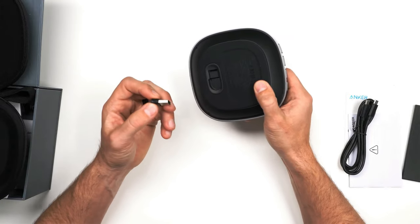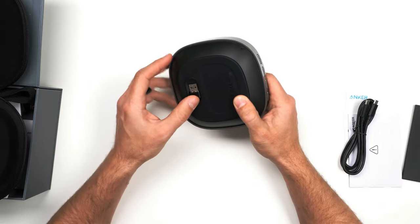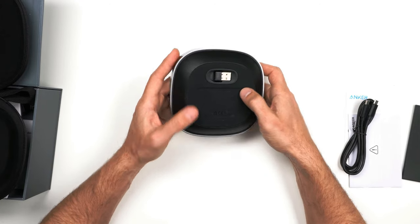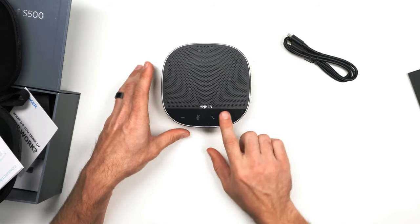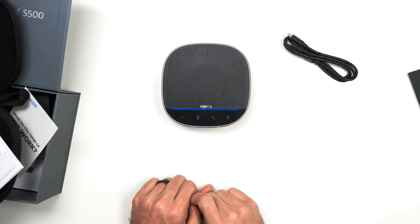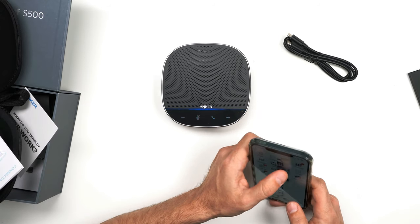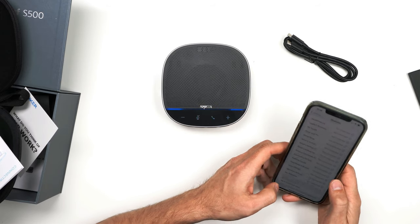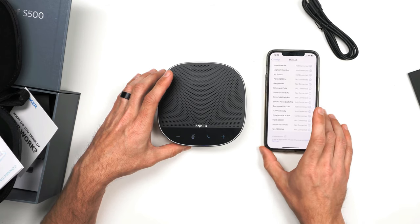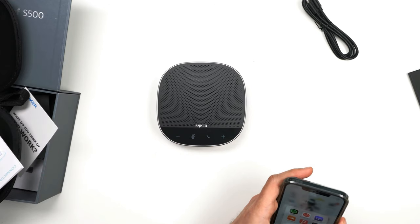Also included is this USB-A dongle. This dongle will allow you to connect it to any computer, and then you would select the conference speaker — it's magnetized, which is pretty cool. It would allow you to use the speaker in your Windows settings as the Anker. And there we go — you can hear it. Check this out: you've got volume indicators that light up here, your call answer button right there, and mute is right there. We're going to go ahead and connect it with Bluetooth, and it pops up as Anker PowerConf S500.